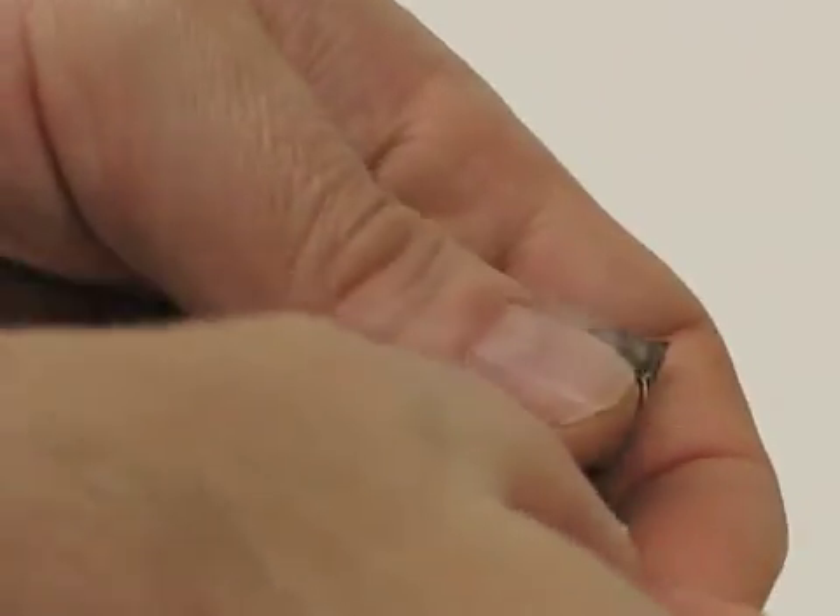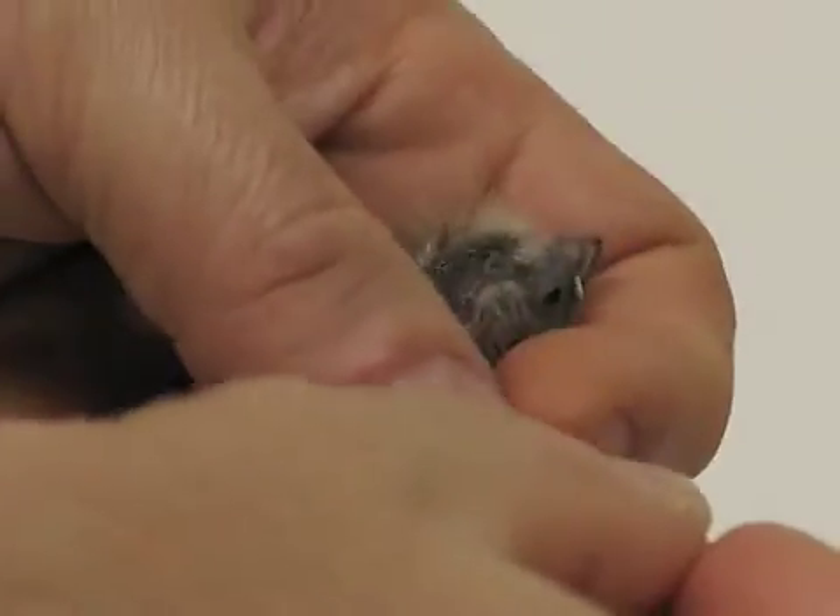Closed banding finches. You want to start banding your finches just about the time the wing feathers are coming out. This is a little older than I'd like, but it'll still go on.